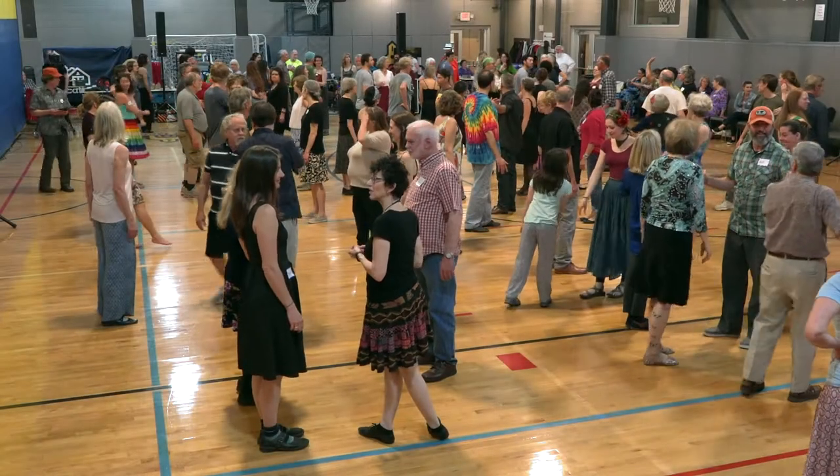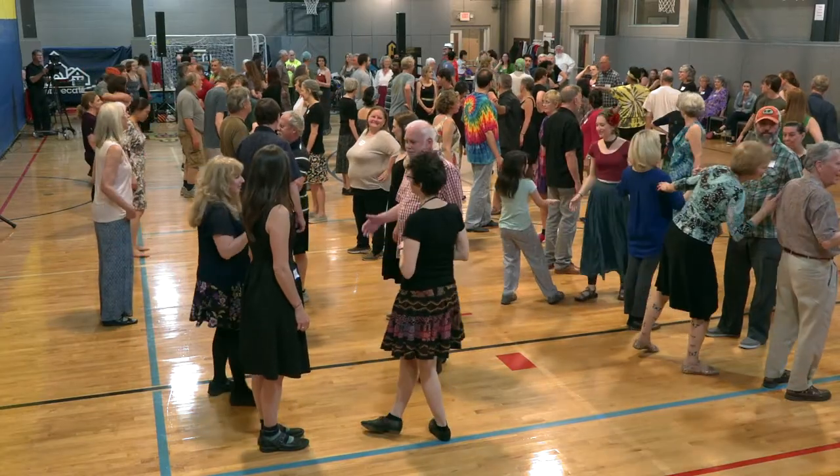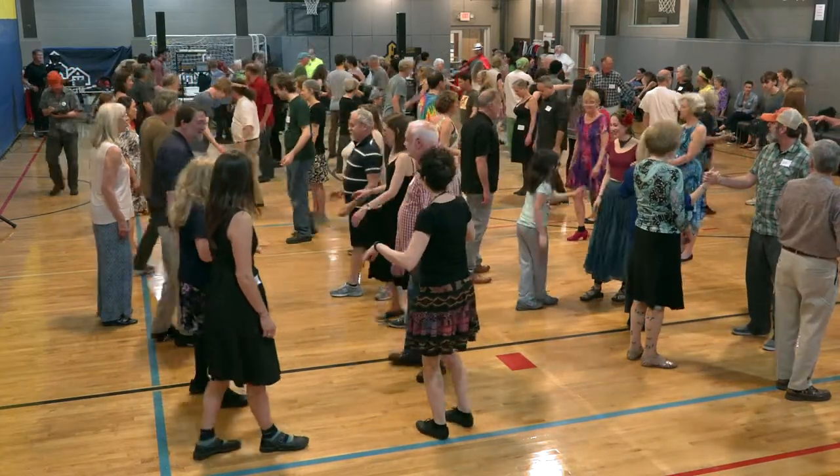Beautiful. That's perfect. Those two gents with their left hand. Everyone back out. Take hands four from the top.